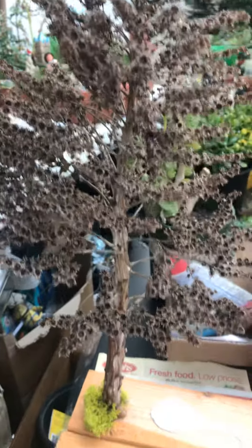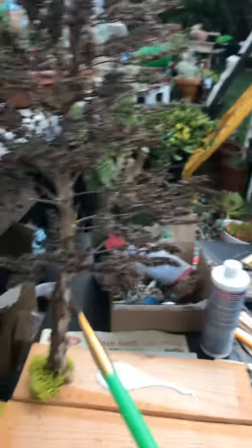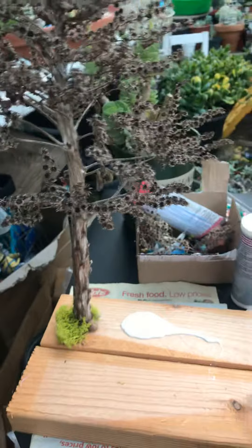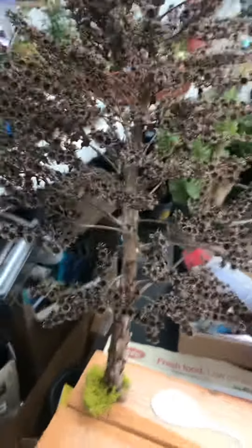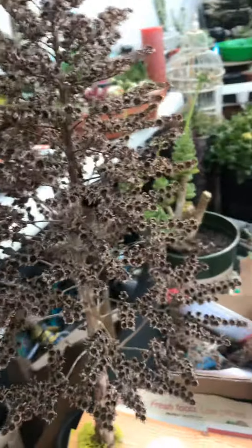Hi everybody, this is Sherry from Secular Babies. I was sitting out here doing my miniature garden, and the theme of this one is for Halloween. What I have done is I've taken a branch of a tree that was growing and had dried out.